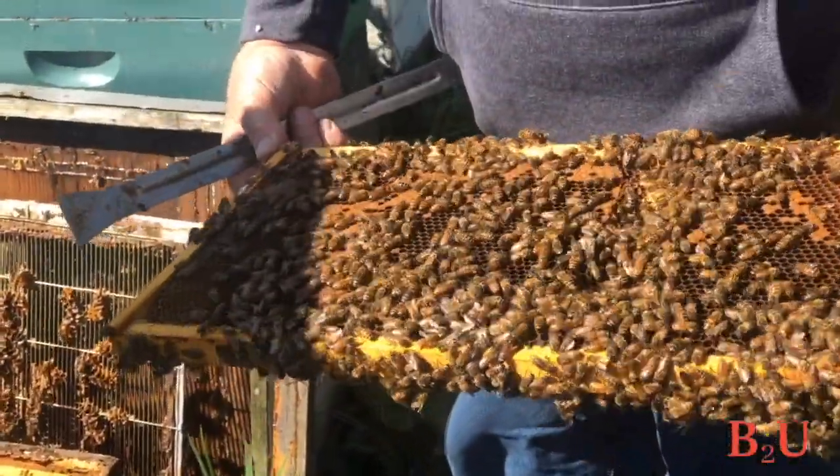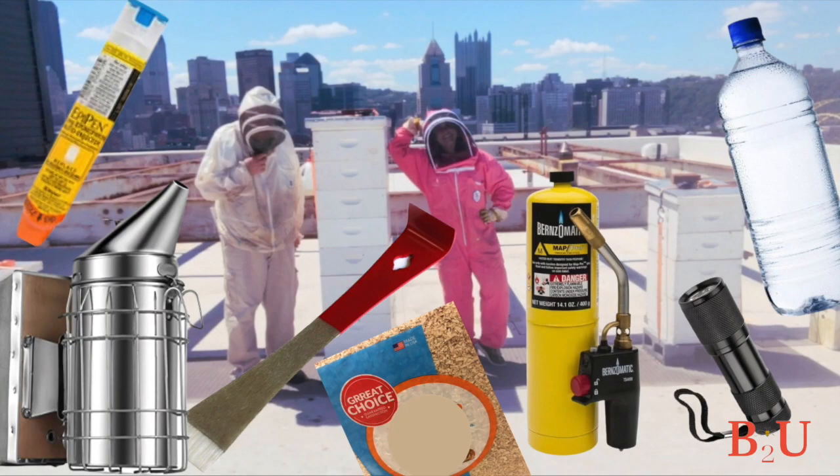That's essentially the way Bob started. Now let's go over some equipment. First, you see that EpiPen — just in case someone has a bad reaction. You'll also need to bring along a smoker, which will help calm the bees down. You'll need a hive tool to pry open the top and pry apart each frame to inspect. You'll need some smoker fuel — hamster bedding is cheap and works really well. You need a way to light the fuel; a propane torch is fast and works even when it's windy.